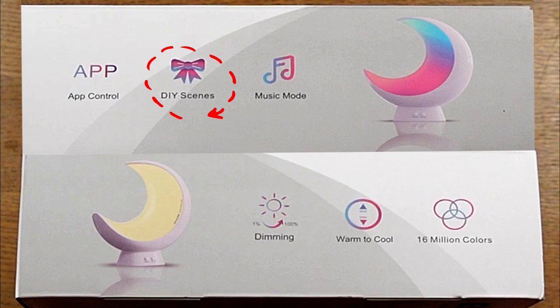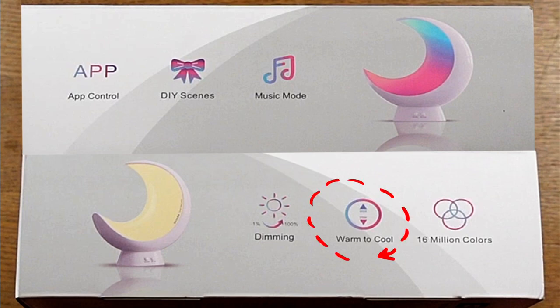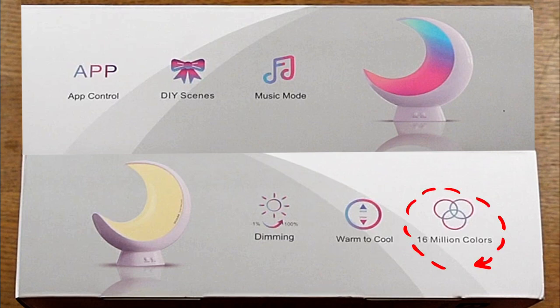Next is the music mode — this is my favorite feature on this moon lamp. You can actually synchronize it to any music that you want to play with your app. Next is the dimming mode. You can do this on the app, or on the actual lamp itself there's a knob that you can turn to dim it. It goes from warm to cool colors instantly, and what's amazing is this lamp has 16 million colors.